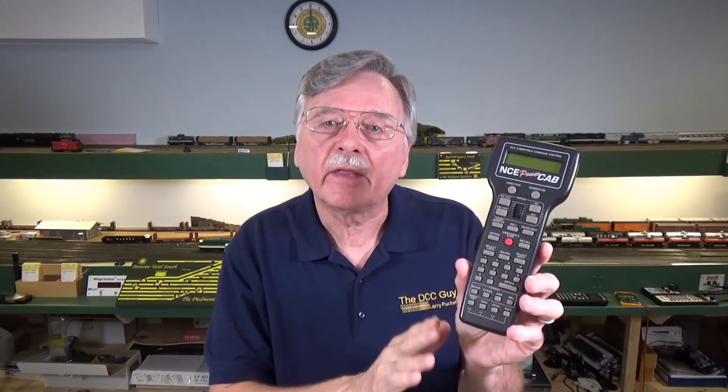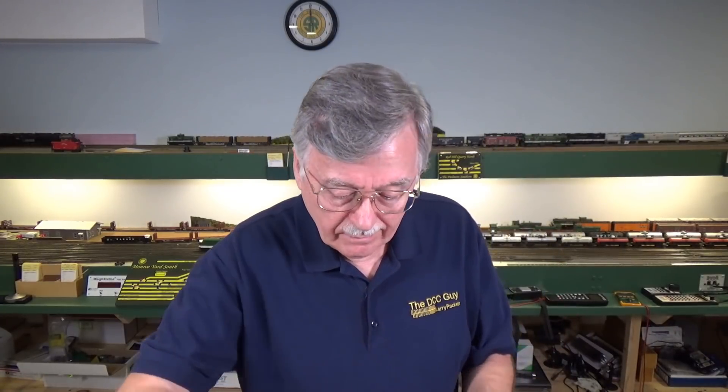One thing I just touched upon: with Digitrax systems you can actively change the output or track voltage. That is not true for all systems. For example, the NCE Power Cab is what I call a voltage follower — the voltage going to the track is going to be about half a volt lower than the voltage you put in. So if you give it 15 volts, you get about 14.5 volts out; give it 16 volts, you get 15.5. The Digikeijs DR5000, for example, recommends using a 19.5-volt input and getting 18 volts out — though personally I think I would switch the voltage down a bit, and you can make those adjustments.